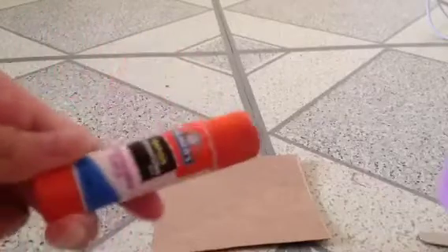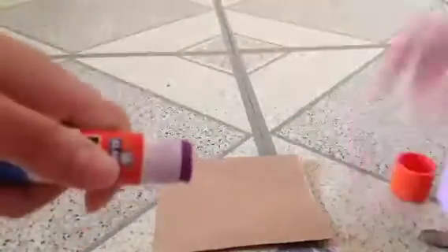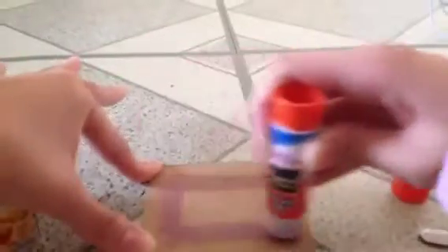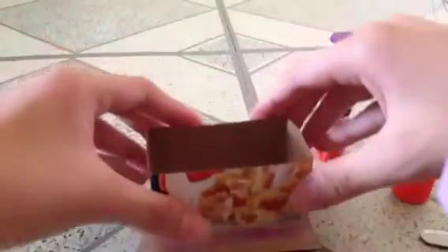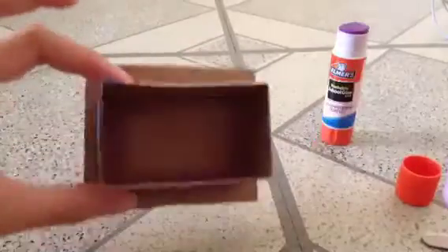This is where your glue comes in. I'm using a glue stick because I don't have a hot glue gun or liquid glue with me. Apply glue all over the cardboard. Make a rectangular shape all around. Make sure you apply a lot of glue — if you're using a hot glue gun, it won't need much. Stick on the cardboard and allow it to dry. You might want to blow on it to make it dry a little faster.